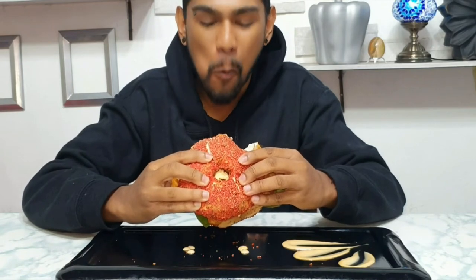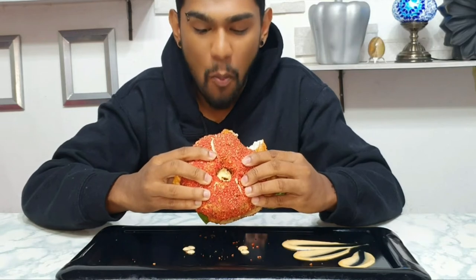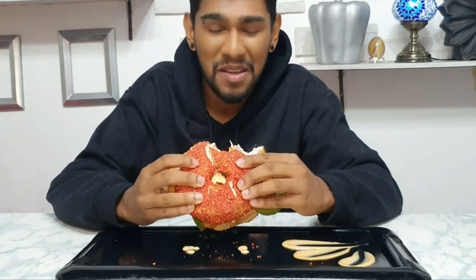Wow... this is freaking awesome! Right here is probably one of my favorite guilty pleasures. You get the spice and the crunch from the Cheeto, you have amazing fried chicken, and you have that awesome sauce that is just perfect.